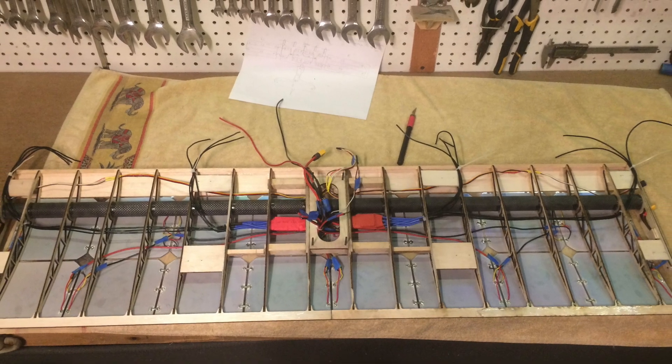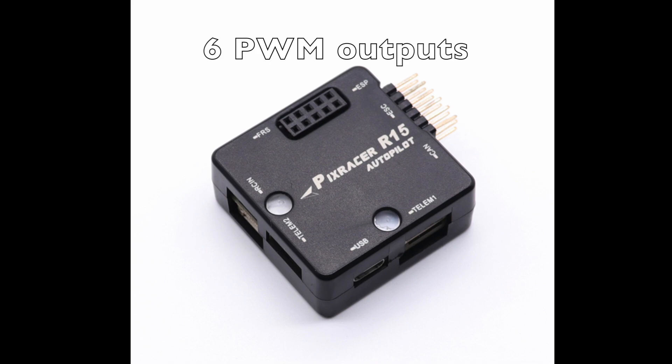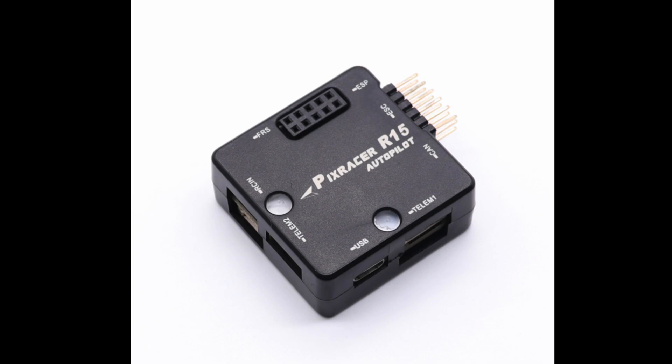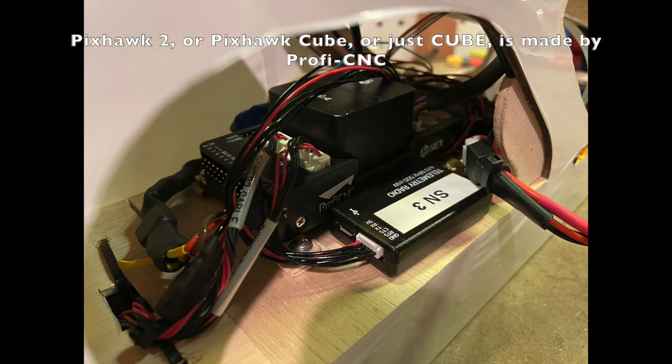Dragon also needed to have the electronics installed. We were originally going to install a PixRacer autopilot, but after thinking about the number of PWM outputs for servos it offered compared to the Cube Black on standard carrier board, the size of the airframe, and the potential scope of the project, we opted for the latter.